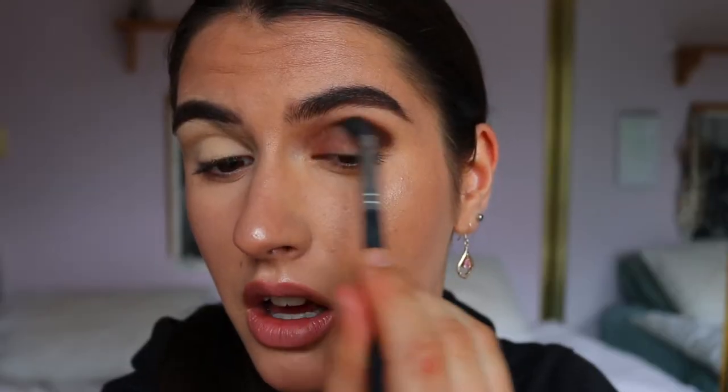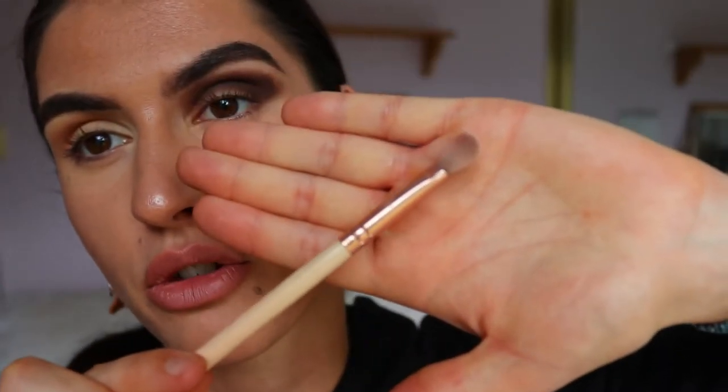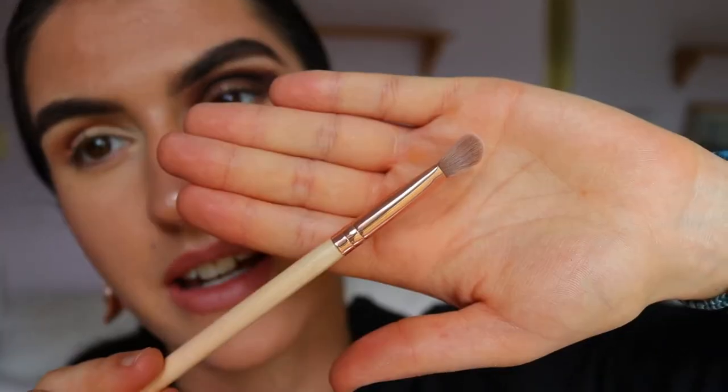Only the very top of the bristles should touch your skin — use very light pressure. Build up the color a little at a time, working the product into the skin until nothing is left on the brush, then dip back in. The transition shade doesn't have to be brown; it can be any lighter shade within your color range. Today I'm using a neutral eye so I went with brown.